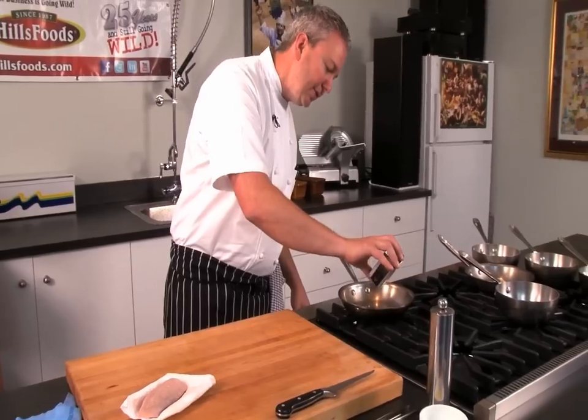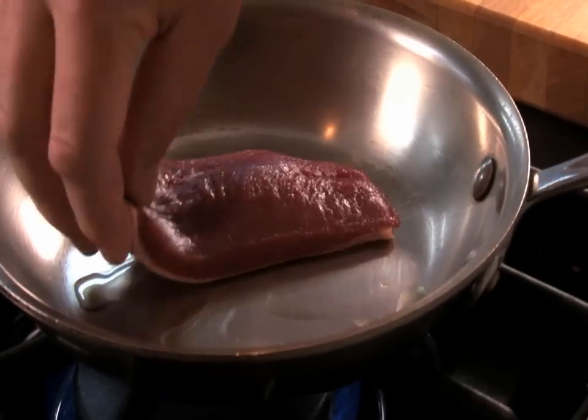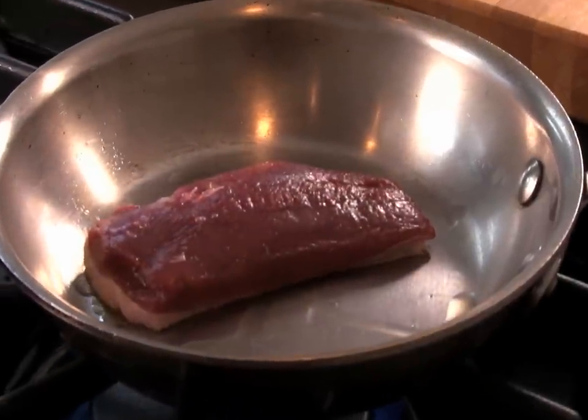We're going to start the pan with a tiny bit of oil — very little, because the fat is going to come off the duck itself. We're going to set it right in the pan, get a nice sear without a crazy billow of smoke. We're going to leave it alone. Once it's touched down, that's it — no moving.